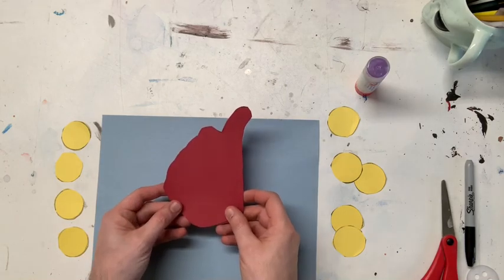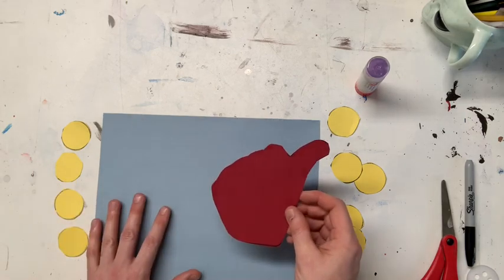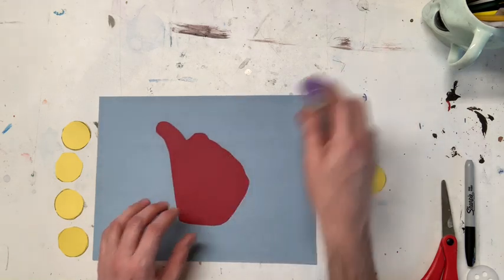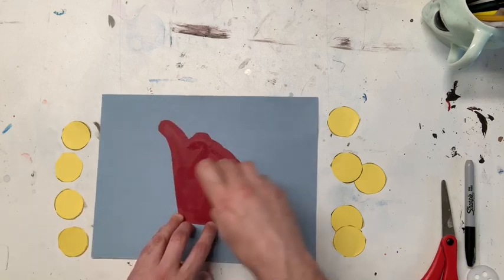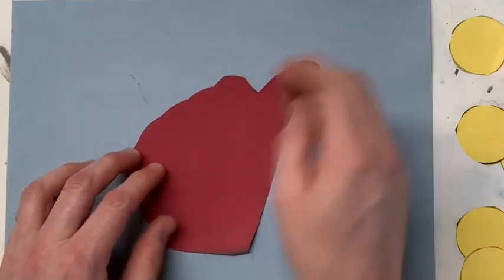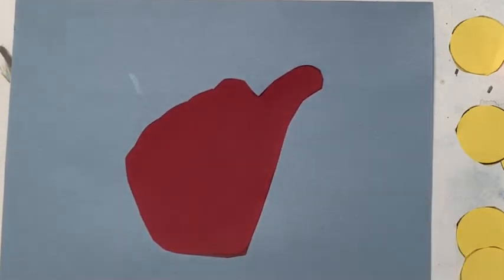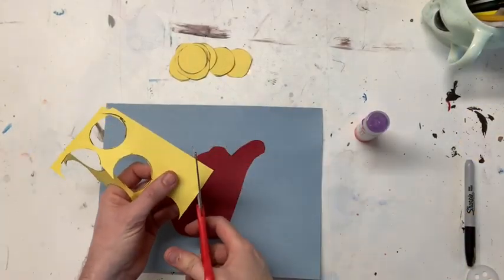Now I'm gonna start assembling my piece of artwork. Let's start with the mama hen first — we want to make sure that she's in a good spot right in the middle, because this is more about your mom than anything. I'm gonna put her right in the middle just like that and glue her down.